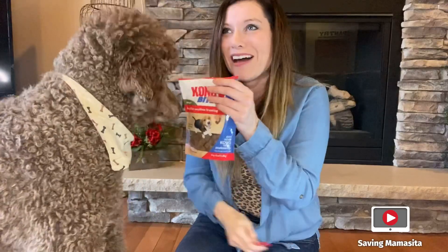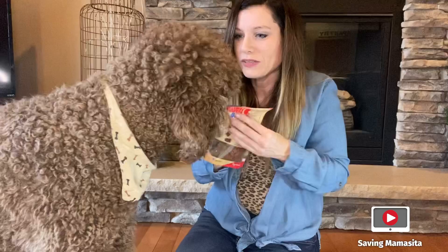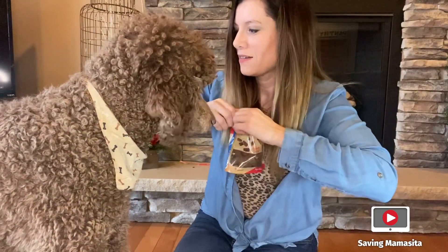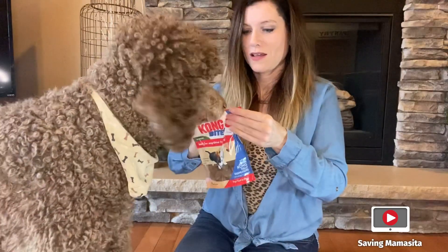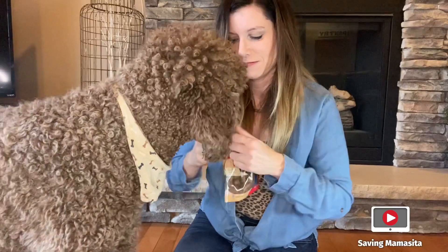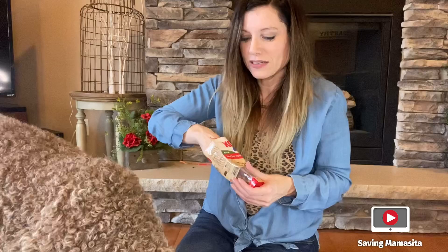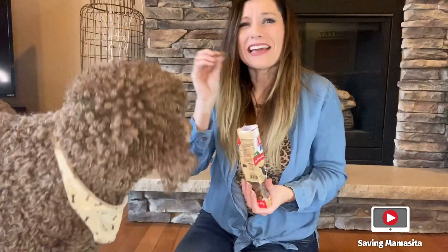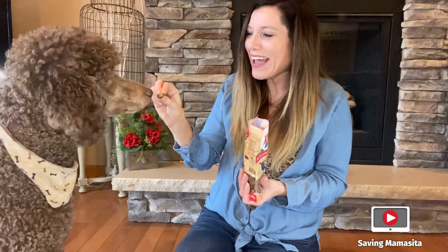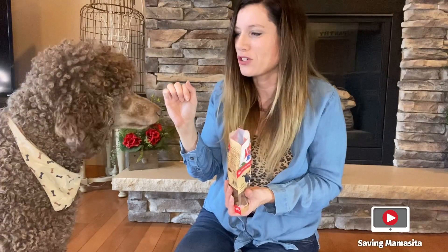He likes it! He loves the smell of it. Oh, does it smell good? It definitely smells beefy. Can you sit down? Can you show everybody how you can sit? You got to work on that a little bit. Good boy! What do you think? He's so gentle when he takes his treats too. Such a good boy. Is that good?